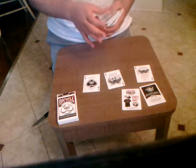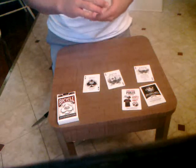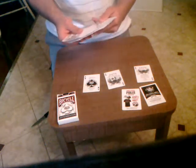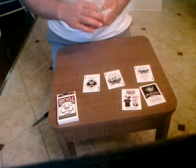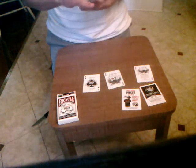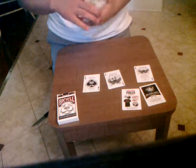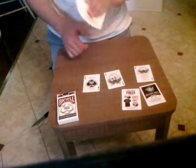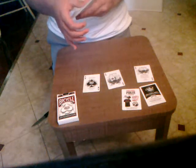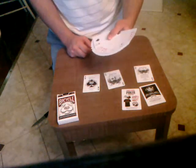These cards are smooth. I'm trying to do the fan — with smooth cards I can't always do it. Sometimes it works, sometimes it doesn't. See, that's what I get. I can't really do the fan, but I'm gonna try. Yeah, see, that's what I get.